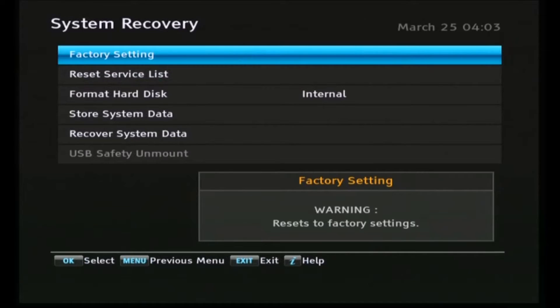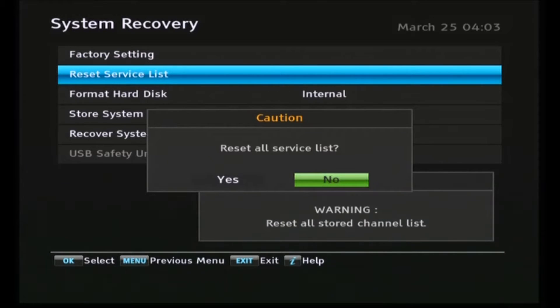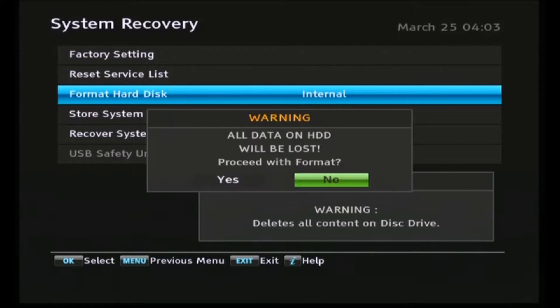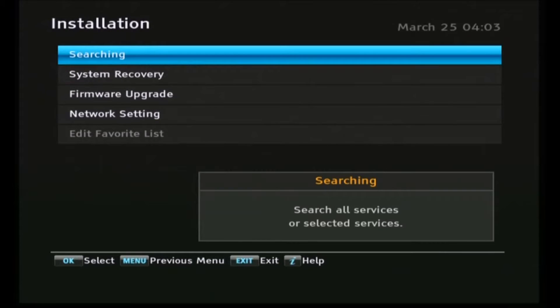I can't show the factory reset happening because it changed the output video settings, which were incompatible with my capture device, so I had to reset them back. Everything else is as per factory defaults. What we can do is reset the service list — all the channels — so we say yes to that and everything's cleared. We'll also format the hard drive, which puts all the directory structure and initialisation of the Topfield system onto the hard drive. That's complete now, so we'll back out to the main menu.